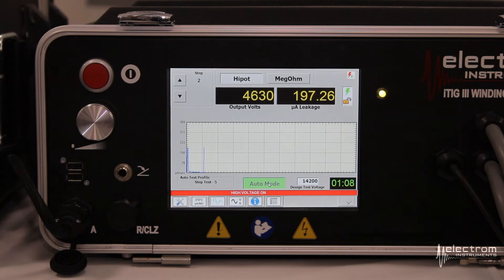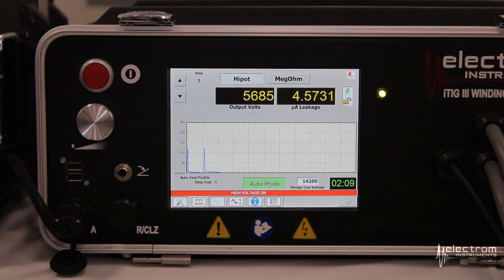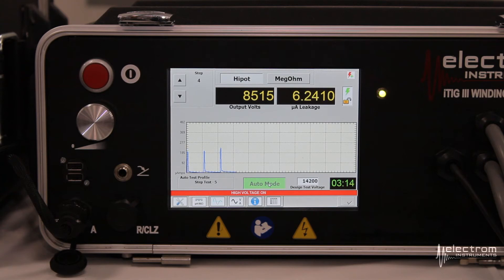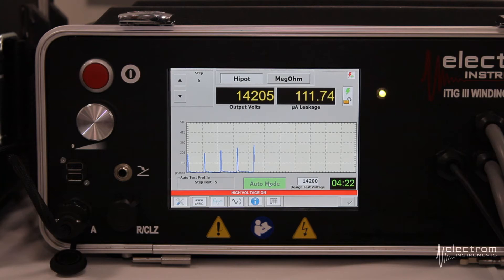After one minute has passed, it will ramp up to two fifths of our design test voltage. You can see the leakage current accelerates, then reaches a peak and starts decaying again. Another minute passes and we ramp up to three fifths. Then the fourth step in the five-point step test sits for one more minute. Finally, that's the last fifth and final step to reach 14,200 volts — we now have five peaks visible in the chart.